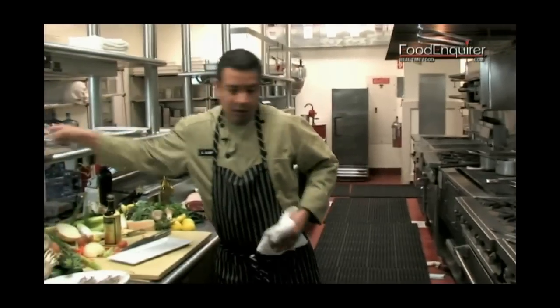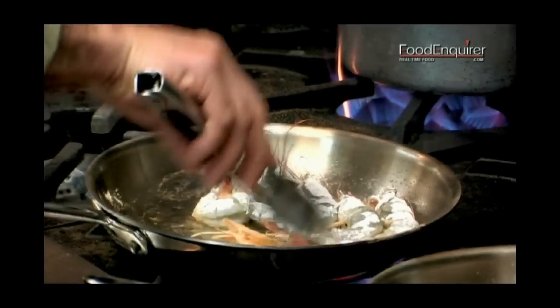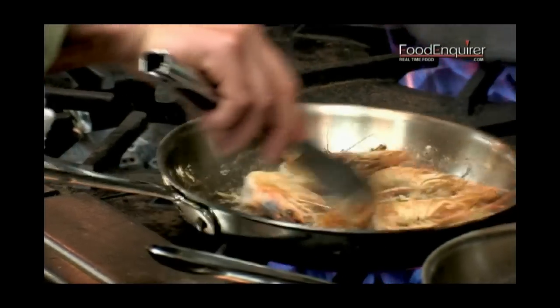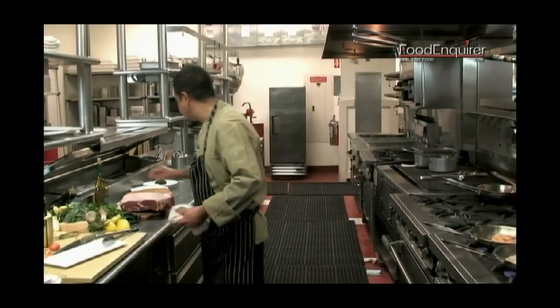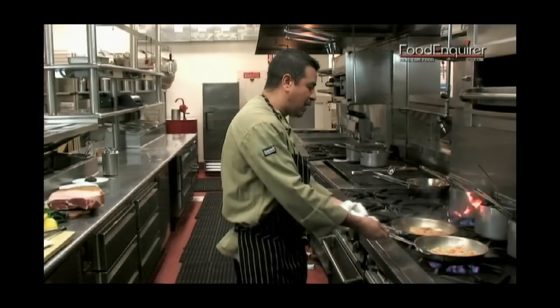You want your prawns cooked but you don't want to overcook them, so you want to have a nice fresh flavor of your seafood. One side is done — we take them on the other side. Now what we do is we take a little bit of butter, add it, and combine both ingredients together.